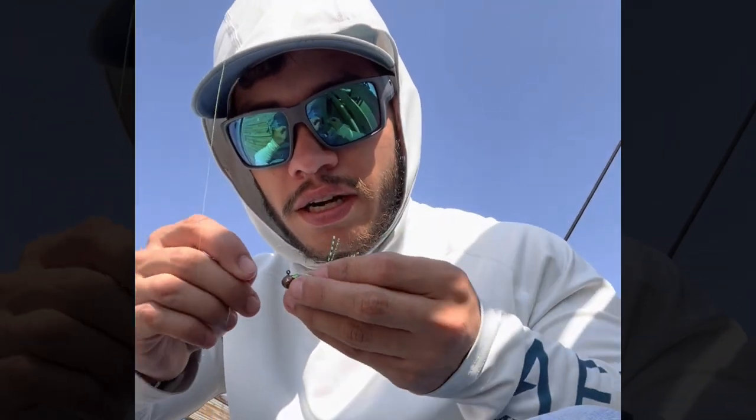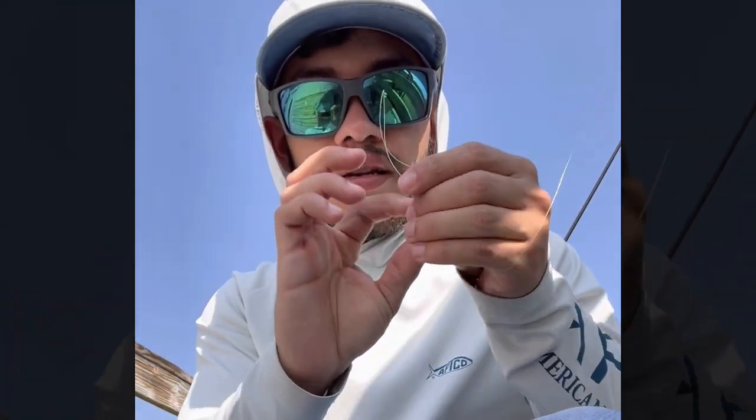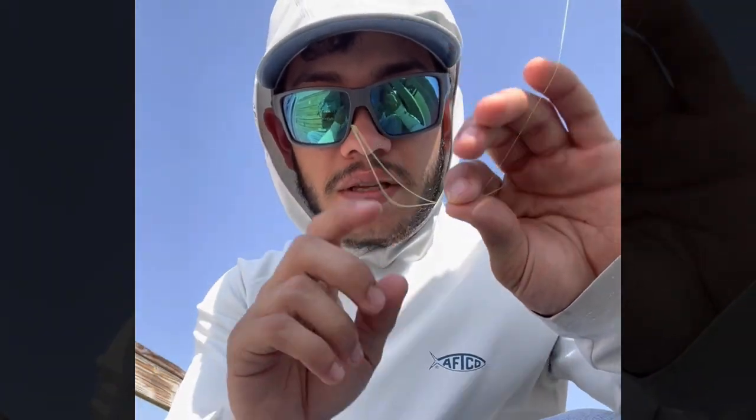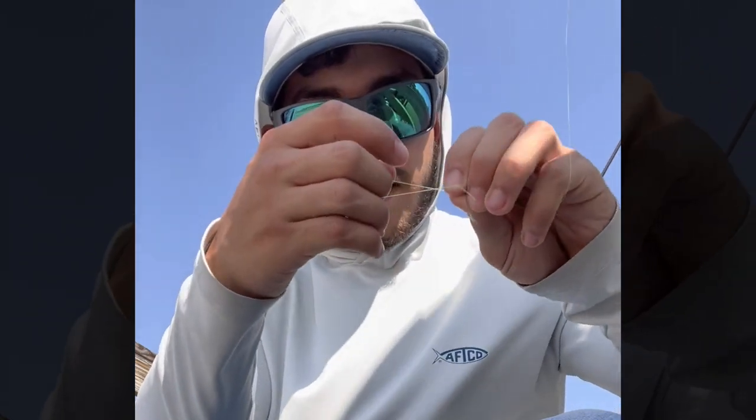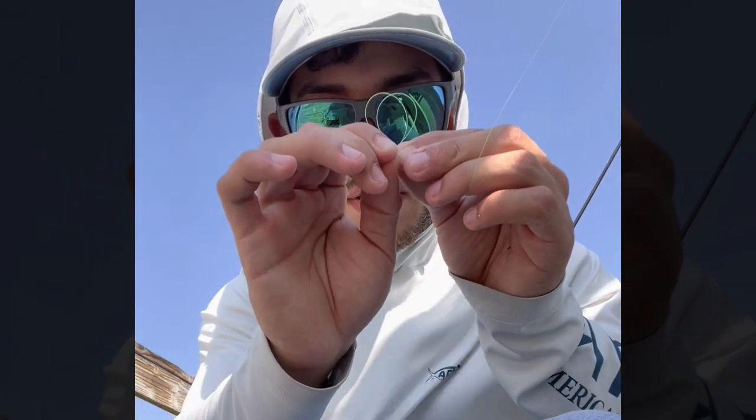I like using four-pound Mr. Crappie line - not sponsored, but I wish I was. So we're gonna put that froggy color down there at the bottom. You can do this two ways; I'm gonna show you the simplest way. Get your line like that, grab both ends, grab your tag end, bring it around to where your main line is, and you're just gonna tie a simple overhand knot - grab that loop, pull that loop tight, and just fold it together.